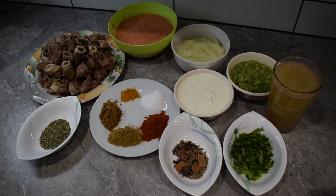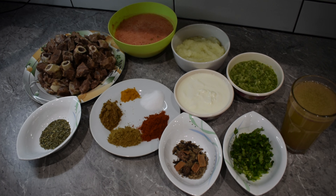We have prepared a big amount of mutton, and we have used 4-5 tomatoes. We have added 1 cup of corn and 1 cup of salt. Now we will start making it.